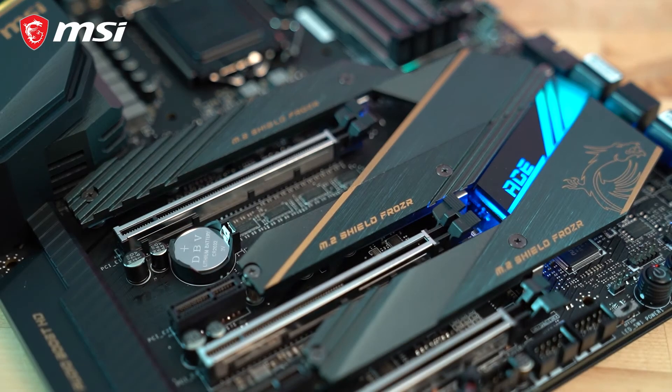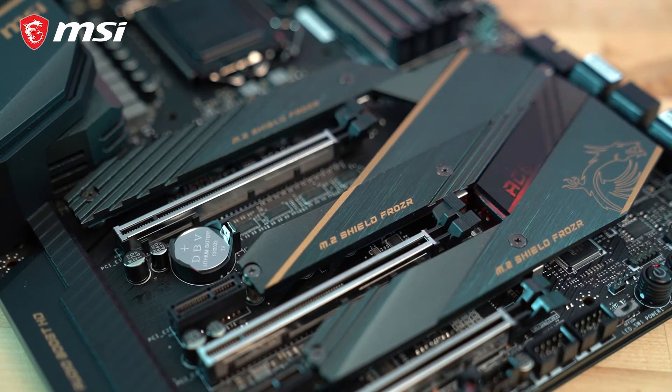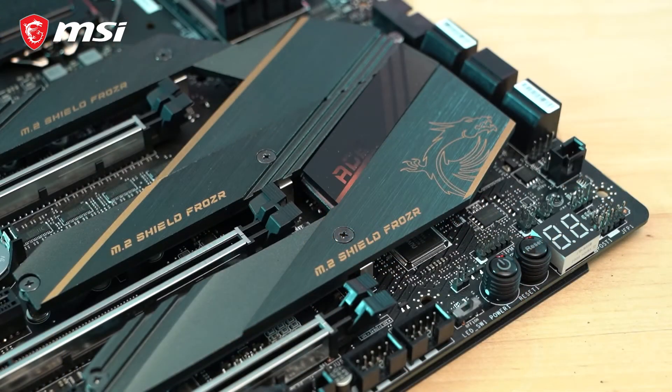Each M.2 slot features Shield Frozr cooling to prevent thermal throttling of NVMe SSDs and keep them running at their best even under extended use.